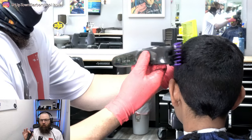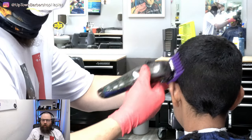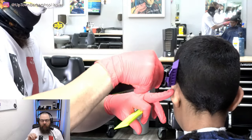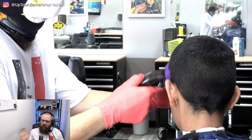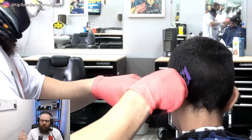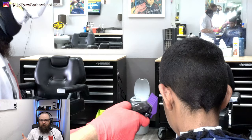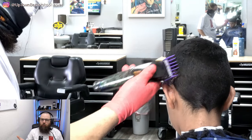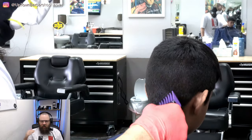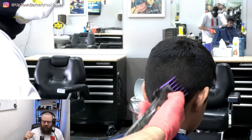Rock and roll — go around the whole head, try to stay against the grain. The grain on this child is coming down, so we're going to go up and against the grain. We're going to remove this bulk, try to go against the grain in the neck as well. A lot of times kids' hair grows in a bunch of different directions, and we're just going to make it easy by taking it down with this number two.